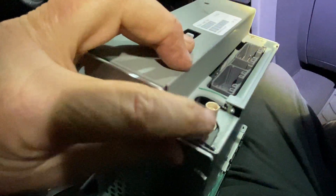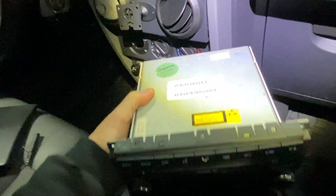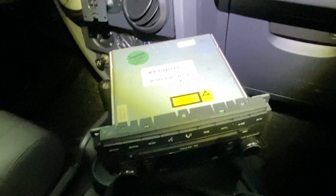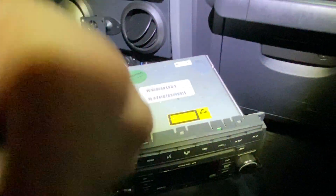Let me show you the back of the radio — assuming it was in the dash, you're taking the clip off the antenna and the radio over here. Now this is a basic radio — it doesn't have navigation, it doesn't have a backup camera. For those, taking the radio out is the same, but there's gonna be different plugs and everything like that.